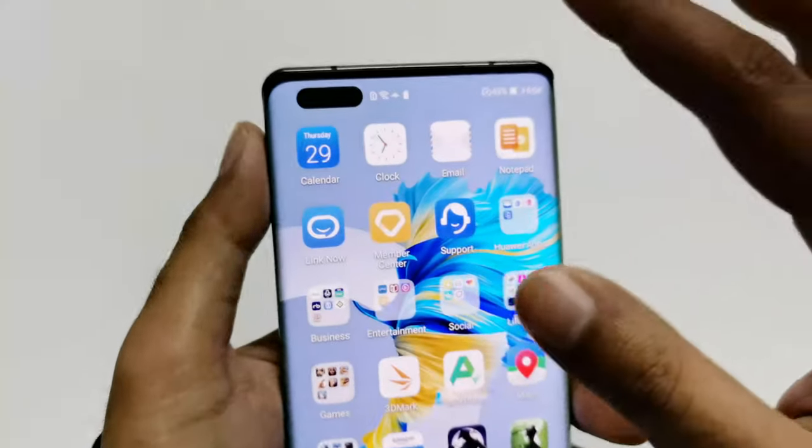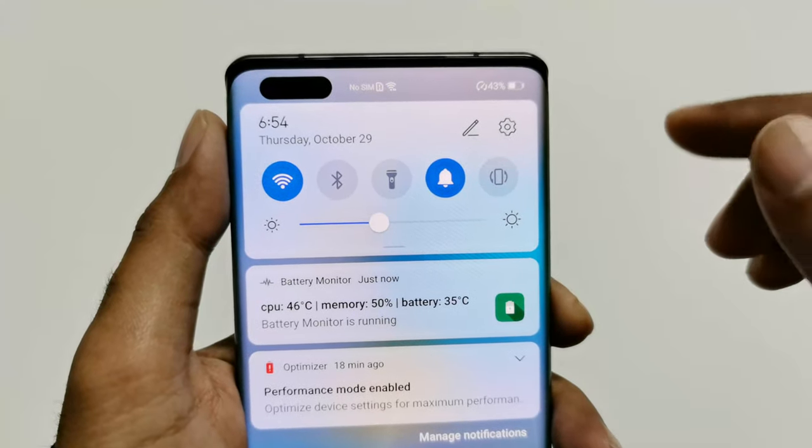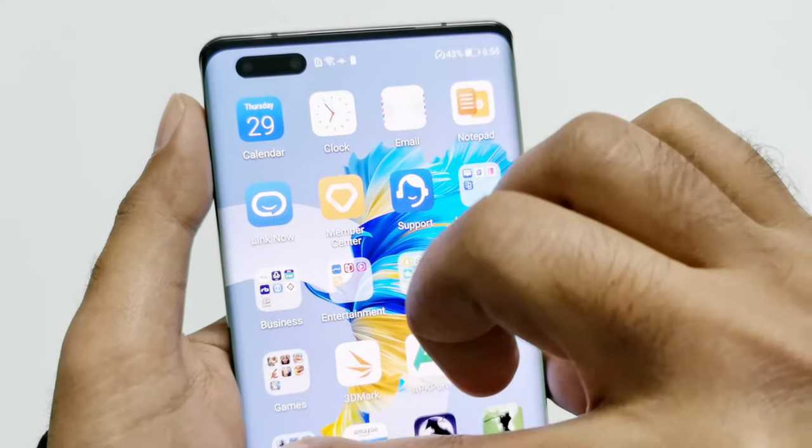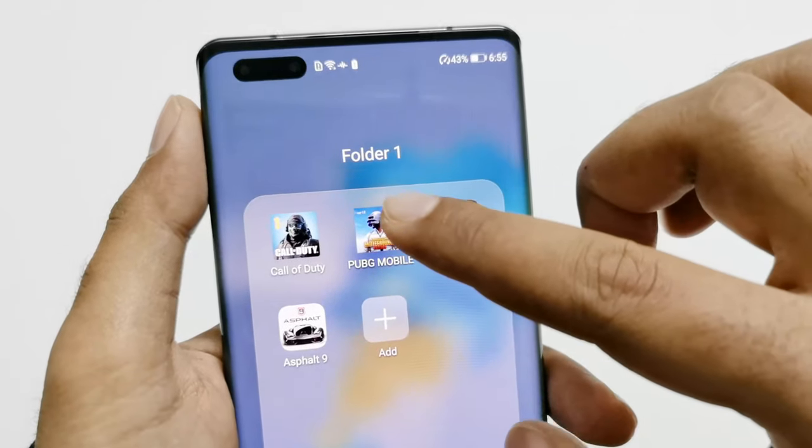Once again let's have a look at the battery status: battery is still at 43%, CPU is 46°C, battery temperature is 35°C — pretty much the same story continuously. Now let's play PUBG Mobile.